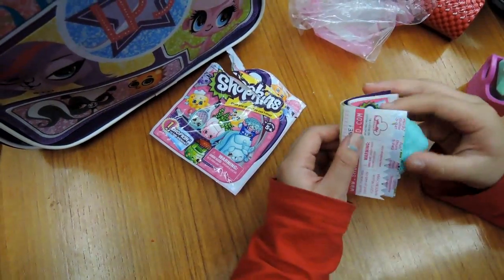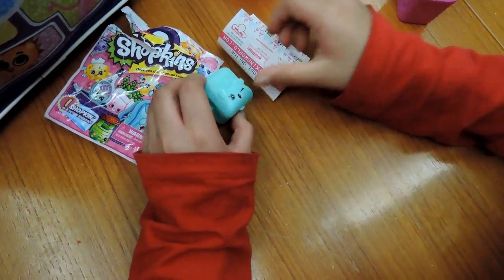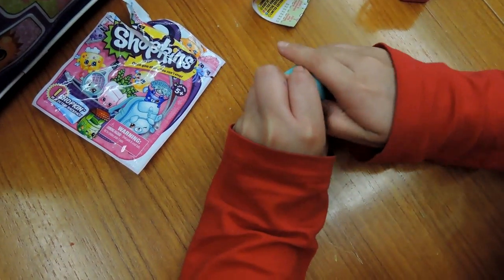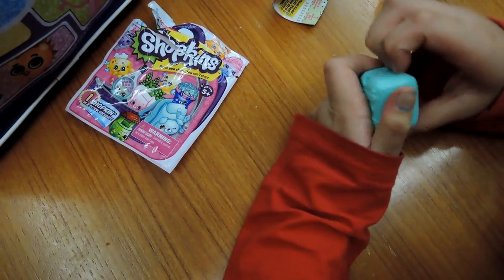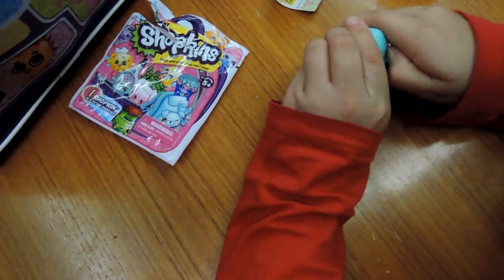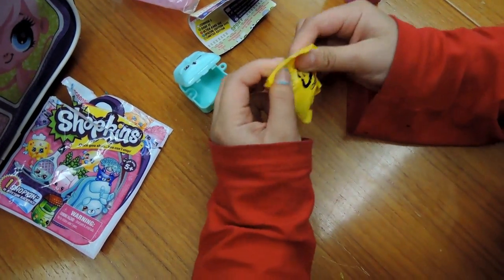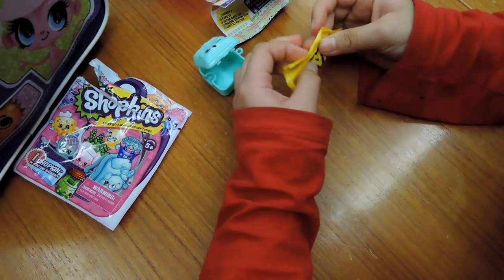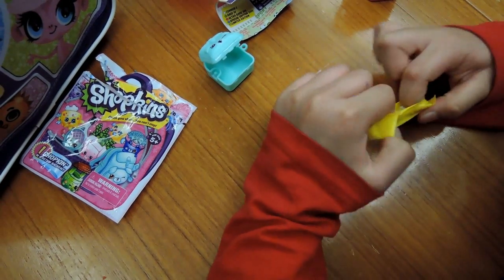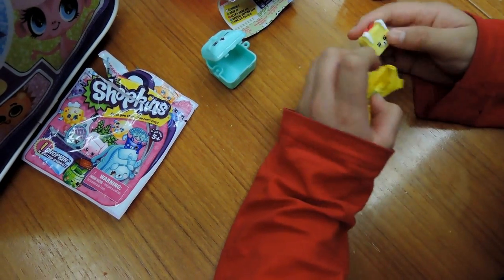We got one Pipkin backpack with a smiley face, and a checklist. Now let's open what's inside - these are hard to open. It's kind of like a square shape. Let's just check what Shopkins we got. I got this one - it's a duplicate.